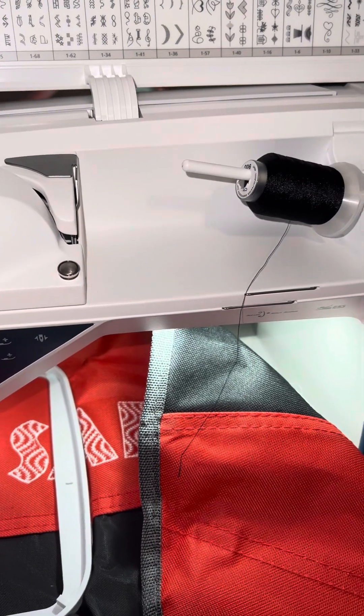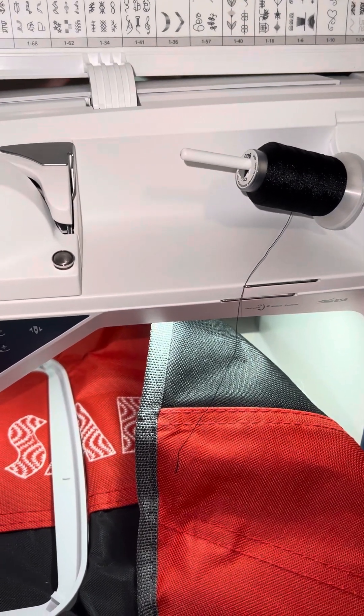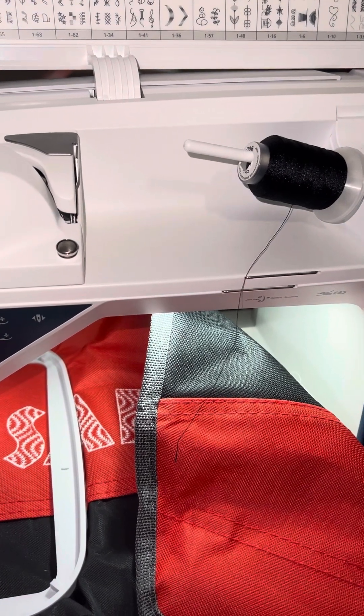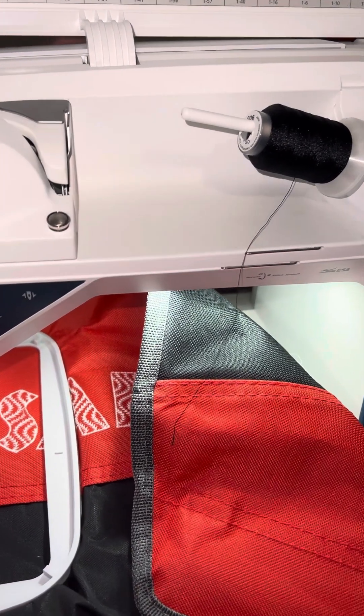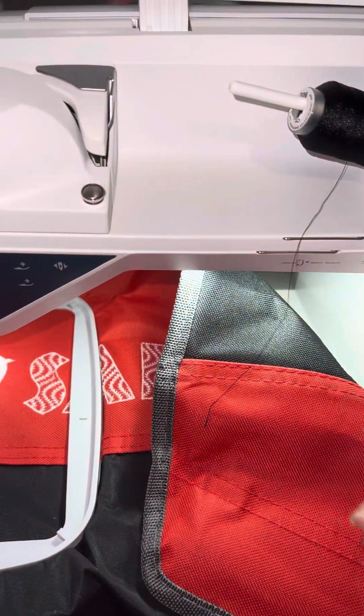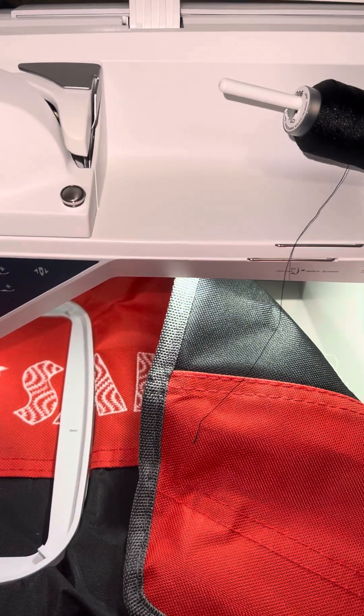I am going to see if I can show you guys how to thread a Husqvarna Sapphire 85 sewing and embroidery machine. I already have my embroidery thread up here. I don't know how I'm going to do it with one hand, but I'm going to try.